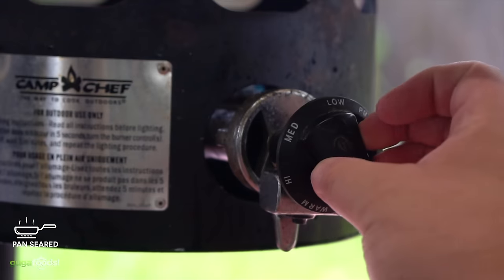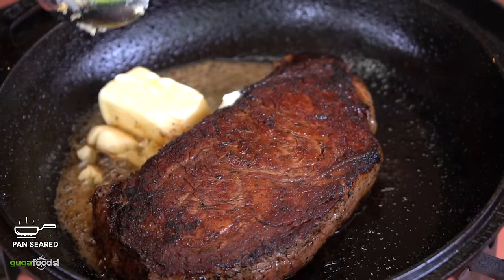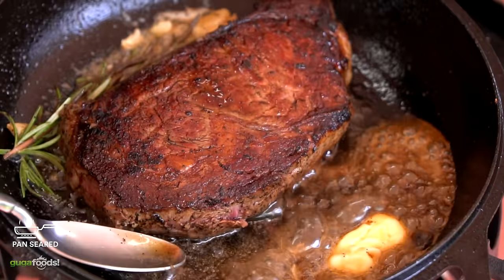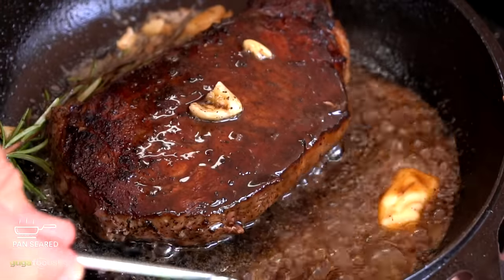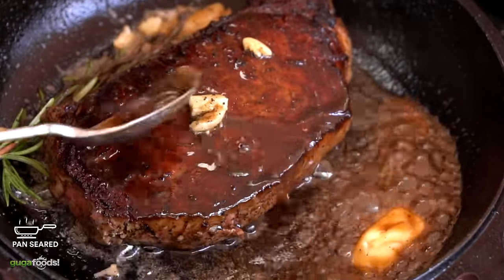Once you reach your desired color, set your stove to low heat, add three tablespoons of butter, and throw in some aromatics. I'm using garlic and rosemary — you can use thyme or many other things. As the butter is melting it will deglaze the pan, and using a spoon you want to keep basting the steak. This will make your steak a lot more flavorful. Keep basting until you reach an internal temperature of 135°F.